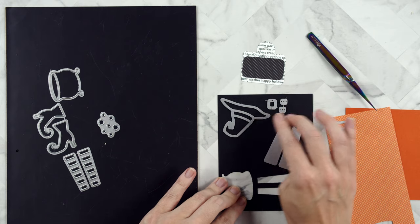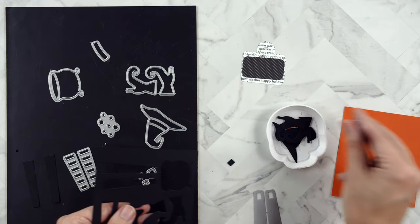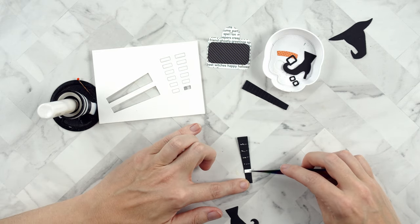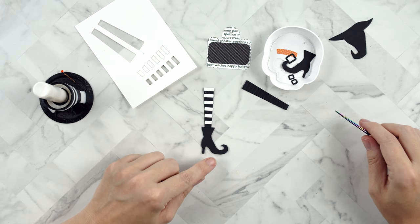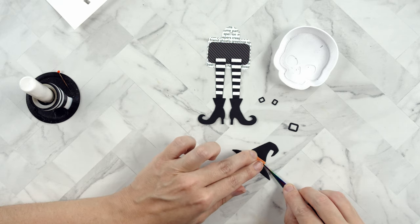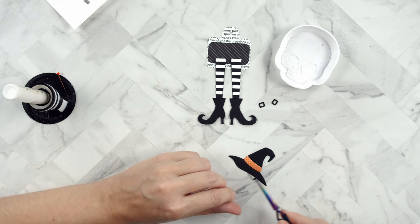I'm using the dies from the Everything But the Broom die set to cut out embellishments — using black card stock, orange card stock, and some pattern paper from Creepy Confections. When cutting the legs, cut the black part first, then add the white stripes in order because they taper, so there's a right and wrong stripe for each spot. Arrange them while the liquid glue is still drying. This die set has a little buckle for the witch's hat and two buckles for the shoes — one for each. I'm using very small amounts of liquid glue to adhere the buckles in place.